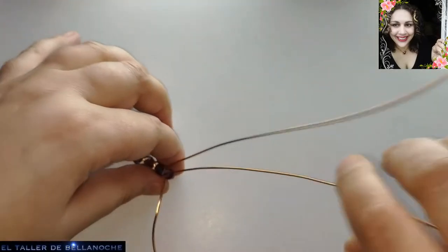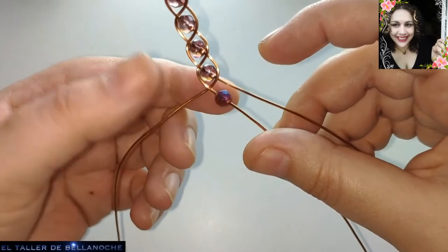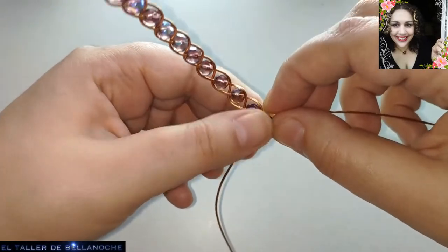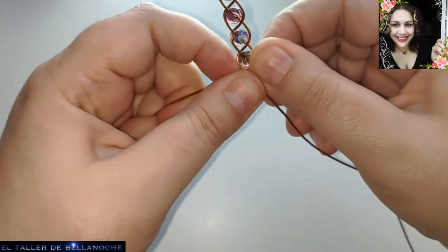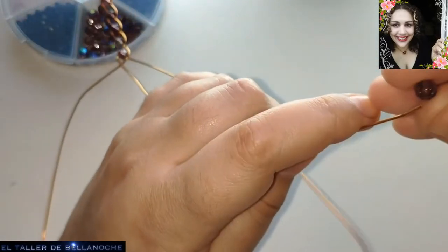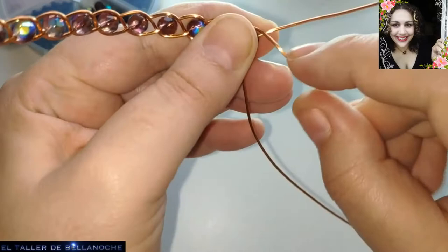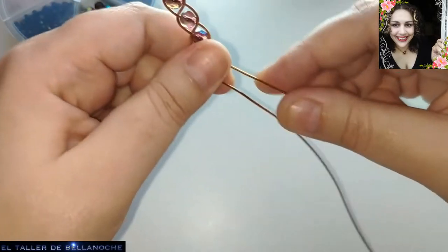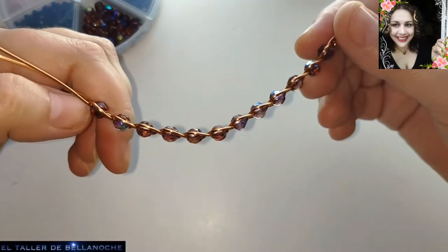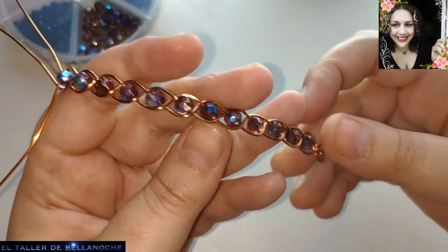Aquí colocamos otro abalurio. Me gusta esta medida de 6 milímetros, pero de 8 también queda muy bien. No le deis la vuelta para no liaros. Rodeamos el abalurio aquí pegadito y cruzamos este y el otro hacia el otro lado. La bola siempre en el centro. Cabo derecho: le dejamos el abalurio y hacia el centro. Cabo izquierdo hacia el centro. Fijaos que tramo se hace en un momento, porque con abalurio se tarda todo mucho menos.